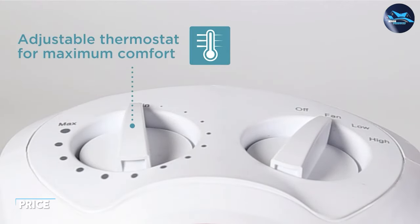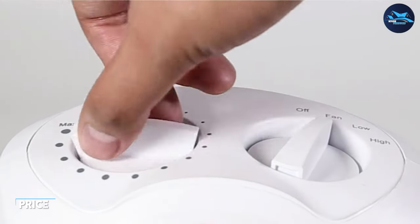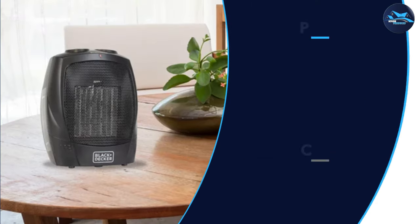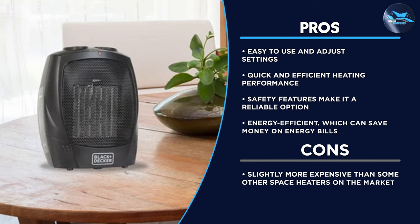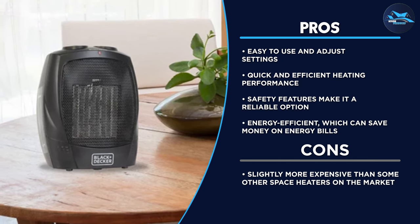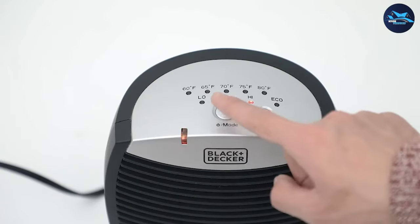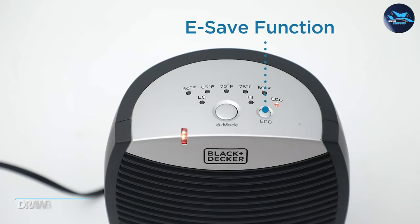The Black and Decker portable space heater is also an energy efficient option, as it uses ceramic heating technology that is more efficient than traditional heating methods. This means that it can heat up a room quickly and effectively while using less energy, which can help you save money on your energy bills.